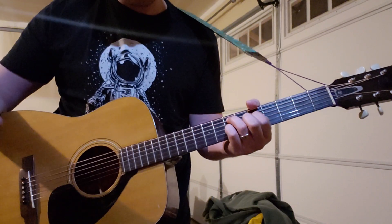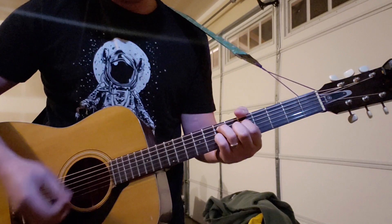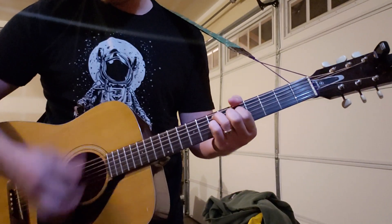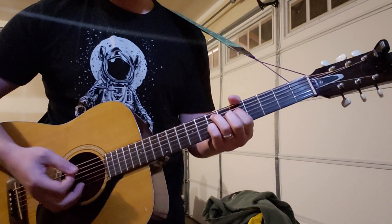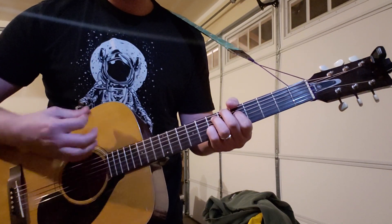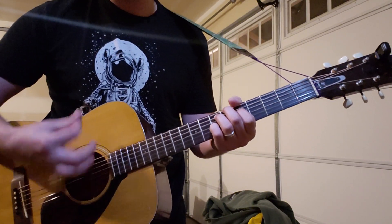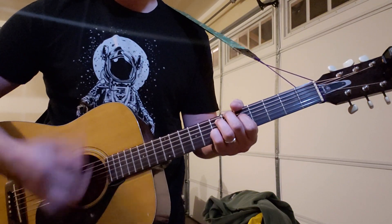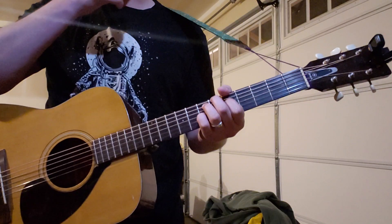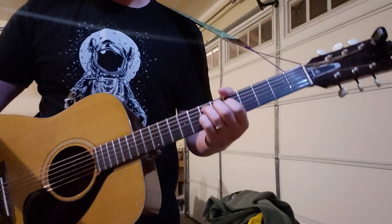I think it sounds muted, I don't think he's playing it, but you can. The strumming pattern is — I don't know — it's like this. If you just listen to the song and try and play along with it, you'll get it. Sorry, that was the greatest explanation ever right there, but anyway.